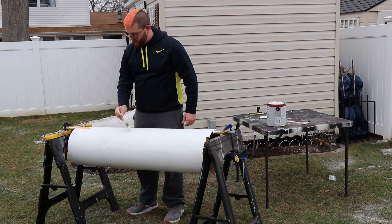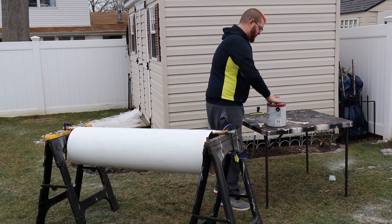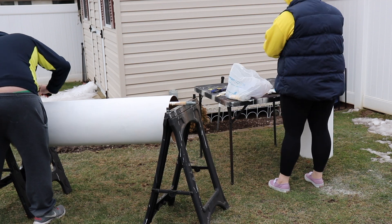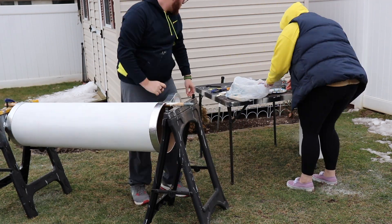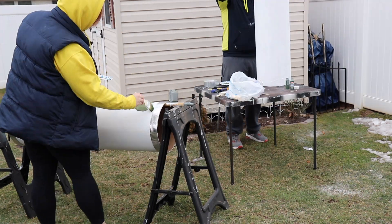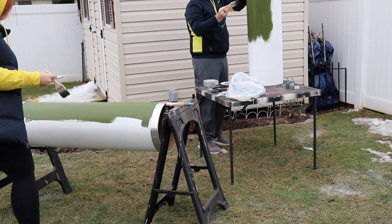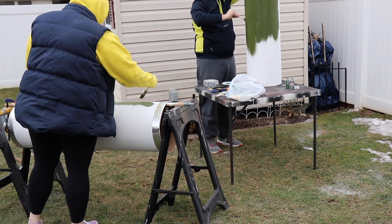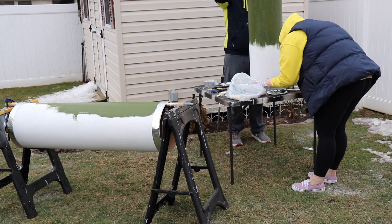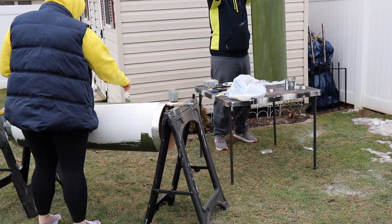Next I used some metallic trim that I found in the garden section of Home Depot and did that around the top and bottom edges of both tubes. Then I started with a green top coat — the green paint I'm using is the 50-cent paint from Walmart, really cheap acrylic paint that I basically use for everything. We used about nine bottles of that, and my good friend Mary helped me out.